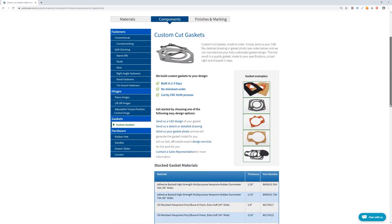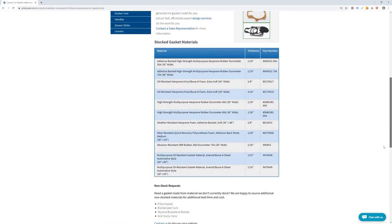For more information on gaskets, check out our website. We've put some links in the description below. Our team is also always happy to help, so if you have any questions, leave a comment below or you can email us at info@protocase.com. Thanks very much for watching this week's Proto Tech Tip — see you back here next week.